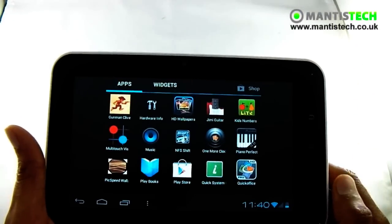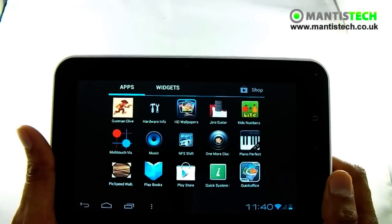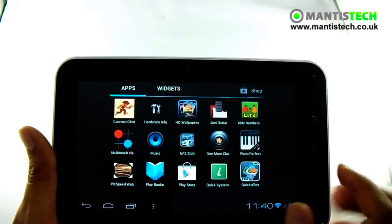Some tablets do not have the Google Play Store, surprisingly enough. With it, things are so much easier — and this does have it.